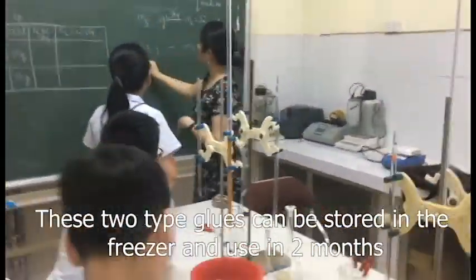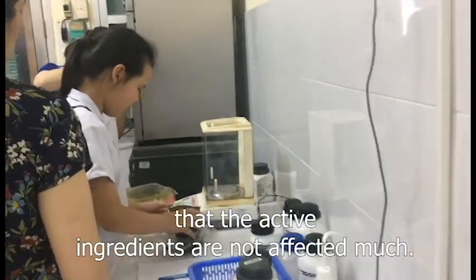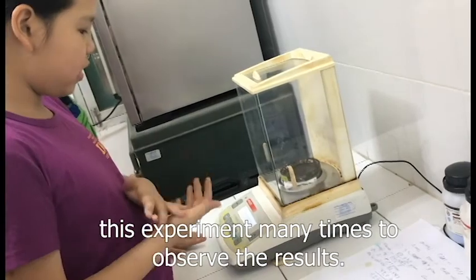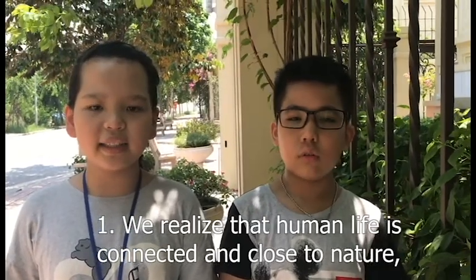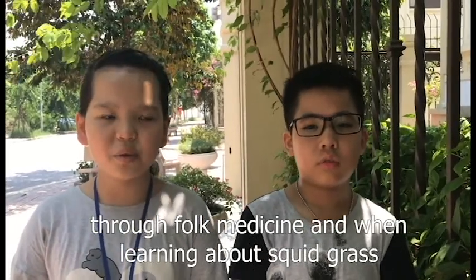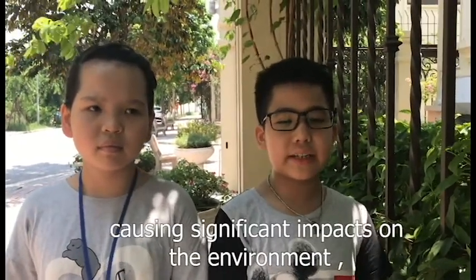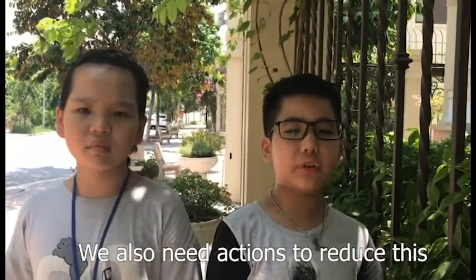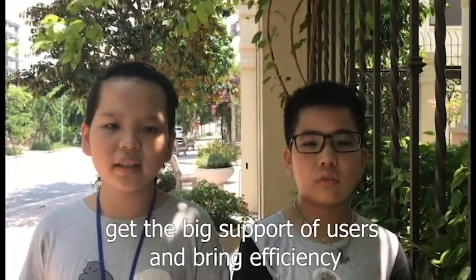These two types of product can be stored in the freezer and used for up to two months. The active ingredients are not affected much. We had to wait and repeat the experiment many times to observe the results. When creating a fever-reducing product, it helped us understand a lot. We realized that human life is closely connected to nature, and we sought folk medicine when learning about squid grass. Because of urbanization, the environment has been severely impacted, leaving no area for plants to grow. We also need actions to reduce this. Products from nature are very safe and receive strong support from users while bringing great efficiency.